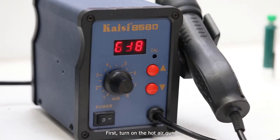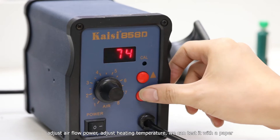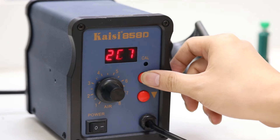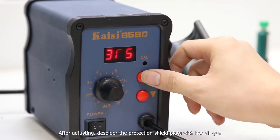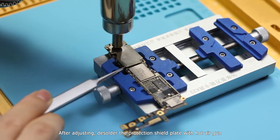First, turn on the hot air gun, adjust the airflow power, and adjust the heating temperature. We can test it with a paper. After adjusting, remove the protection shield plate with the hot air gun.